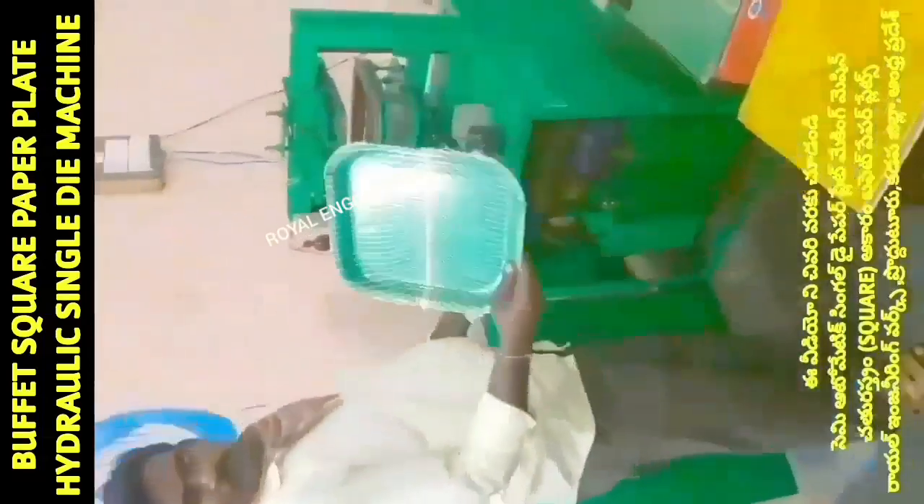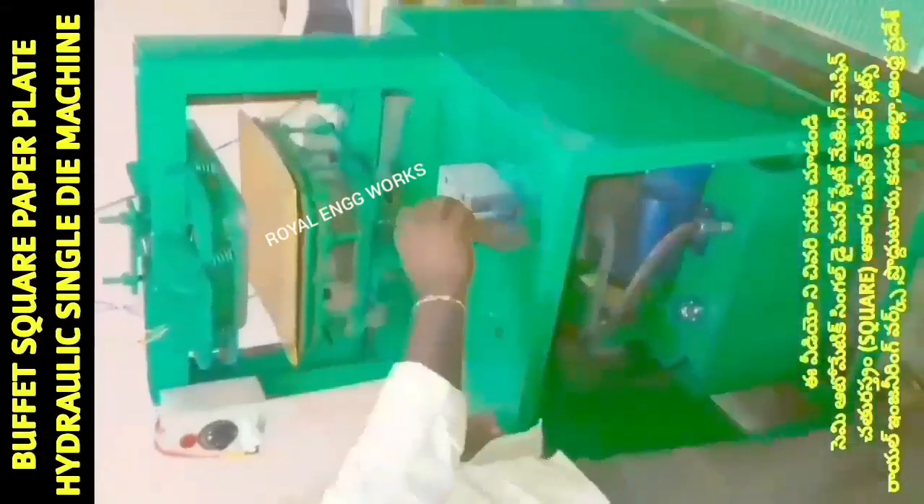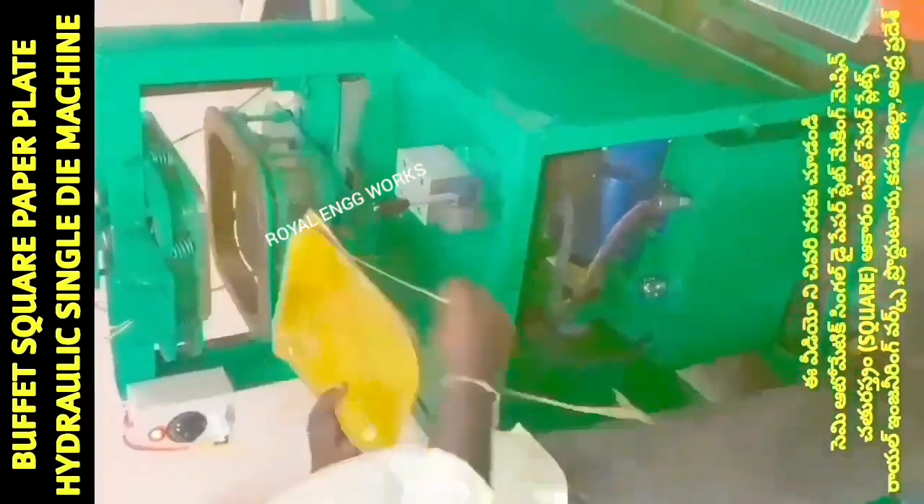Welcome to my YouTube channel Small Scale Industries. We are looking at paper plates, paper cups, and paper plate raw materials. This is a semi-automatic hydraulic single-dye paper plate machine with a 1HP motor.